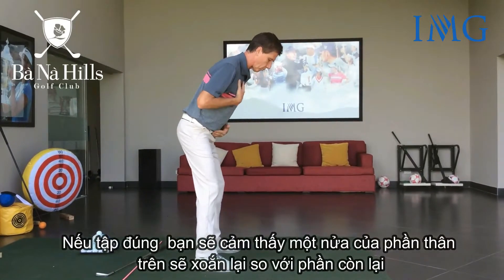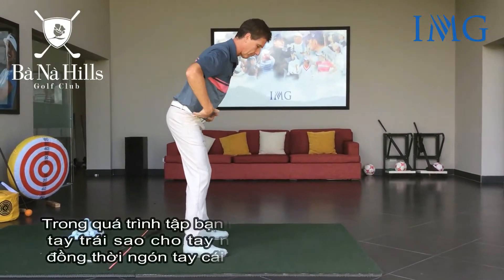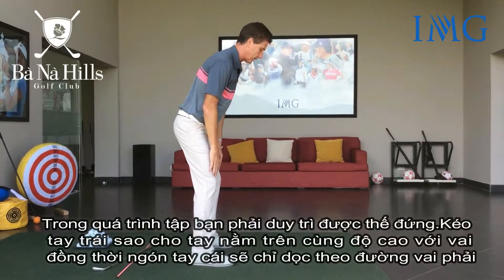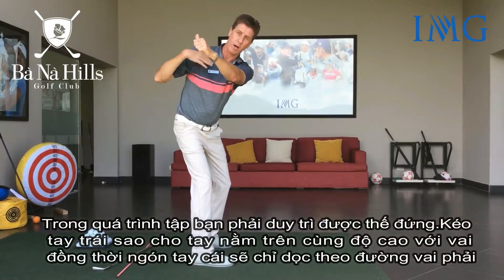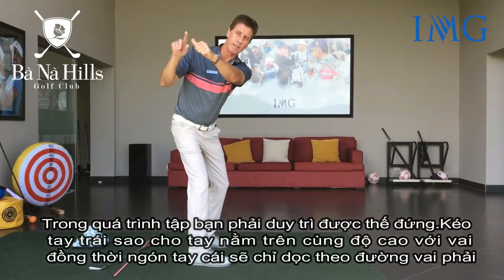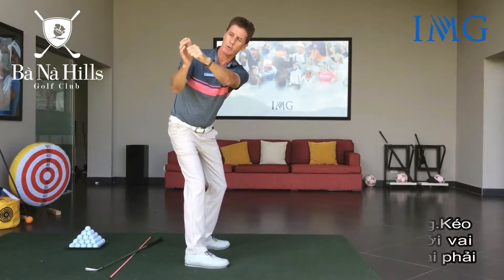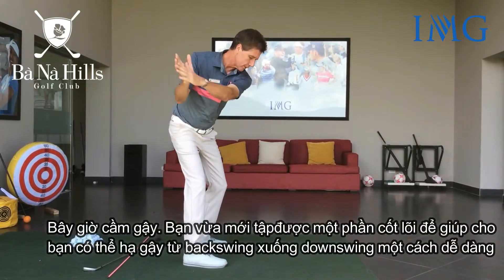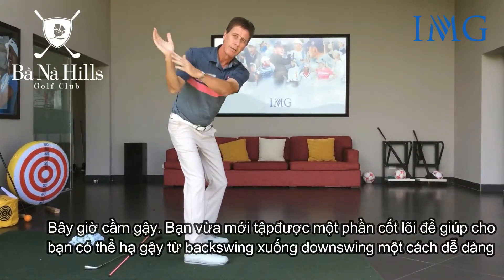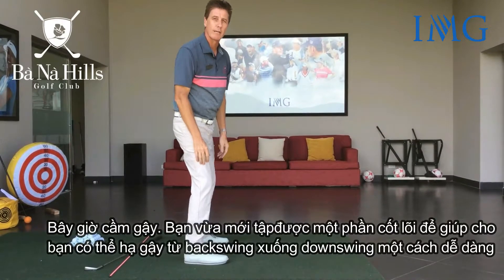Make sure you do it with good posture — bottom out, knees bent just a little bit. Push the left arm out to shoulder height, thumb pointing up along the line of the right shoulder. All of this grooves a nice transition from the backswing to the downswing.